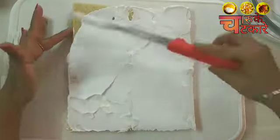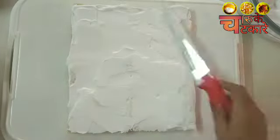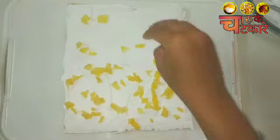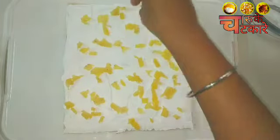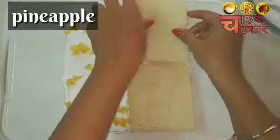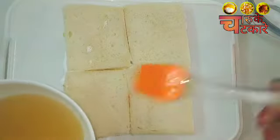We put a cream layer on the cake, then add fresh pineapple on top. If you want, you can use another fruit. I just love pineapples.